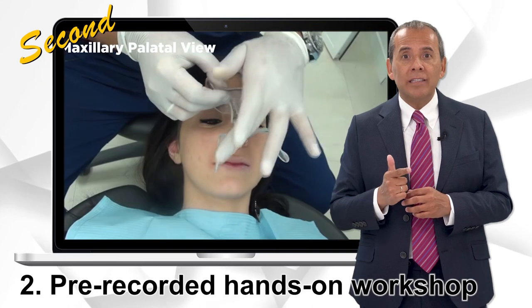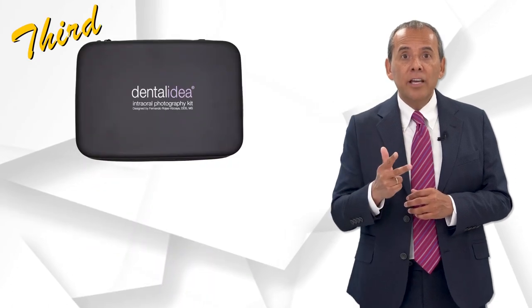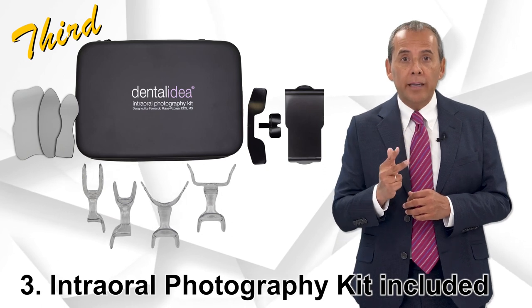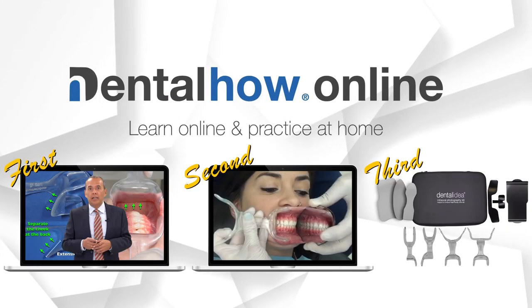Second, the pre-recorded hands-on workshop where you will see how to take intraoral photos. And third, we will send you the same intraoral photography kit used during the workshop. So, you can learn online and practice at home.